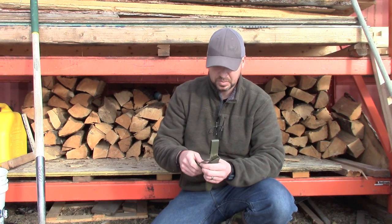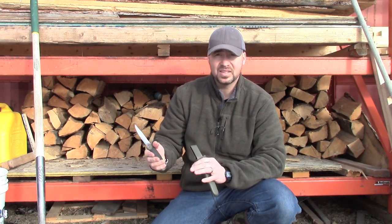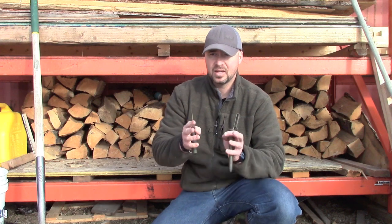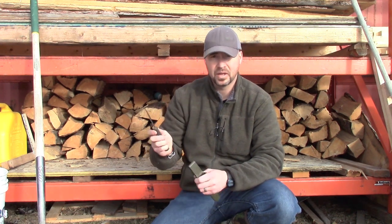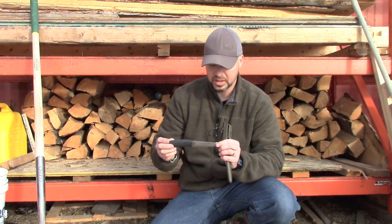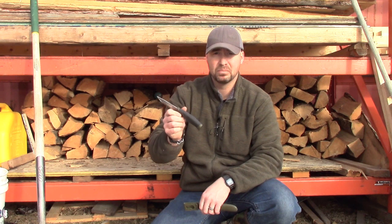It's a stainless blade, which a lot of people get hung up on for long-term scenarios. I think carbon might be better if you've got more primitive means of sharpening, but for hunting and camping where you can come back to your garage or shop and put proper edges back on, stainless is fantastic — especially in winter. You can set it down in snow, it's raining, and you don't have to worry about rust. These Moras are fantastic knives — by far the best bang for your buck.